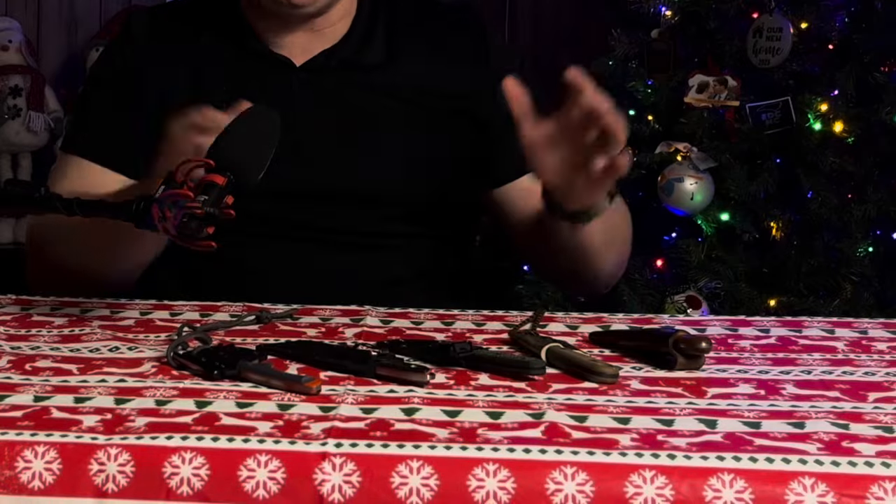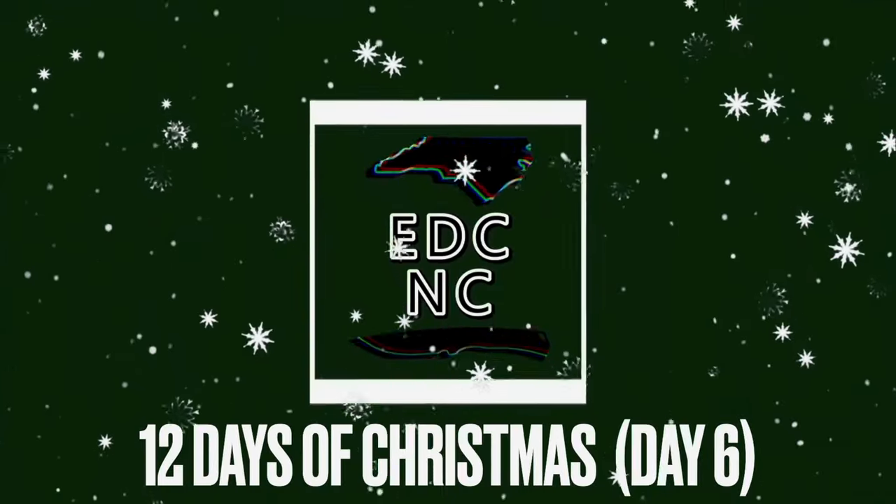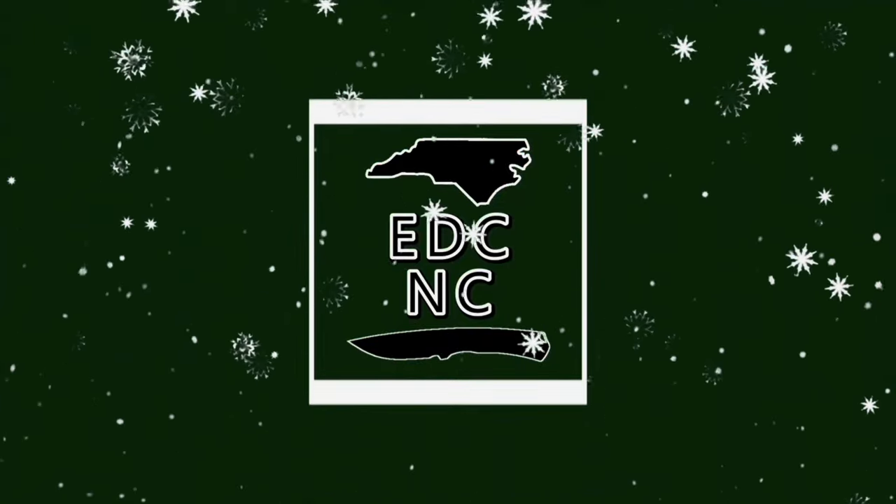Hello everyone and welcome back to EDCNC. My name is Samuel and today we're going to be checking out the best budget fixed blades. What do I consider budget? Well, I would say $75 and under. That might vary for whoever you are, but I have quite a few different price ranges on this list.